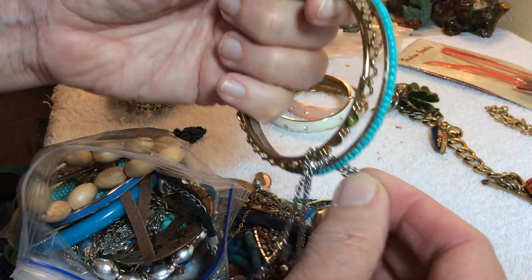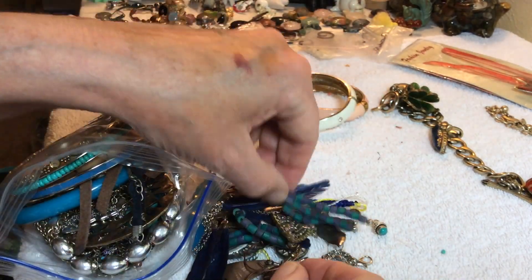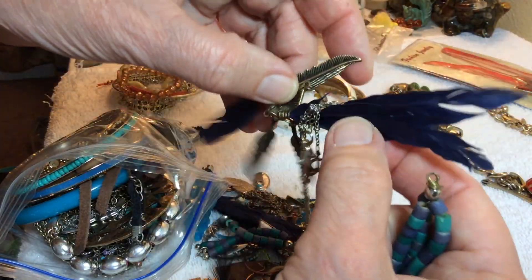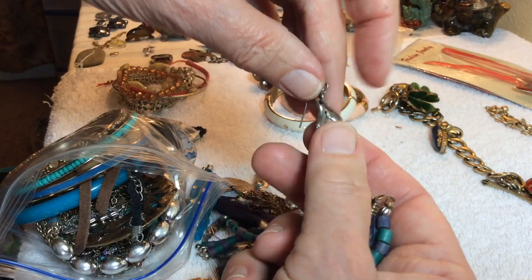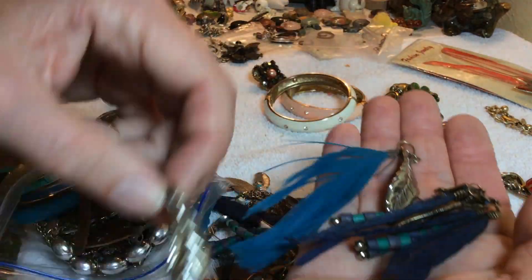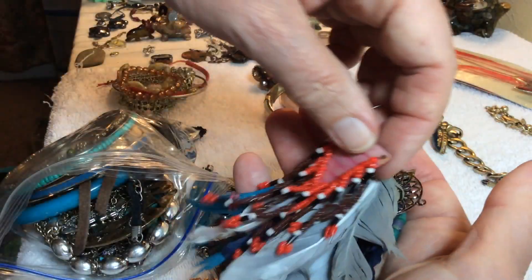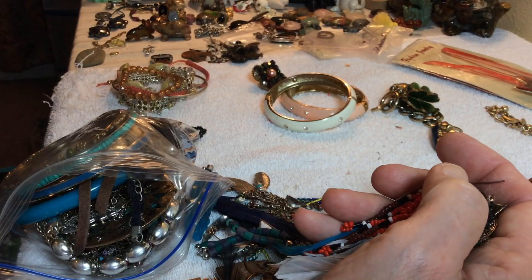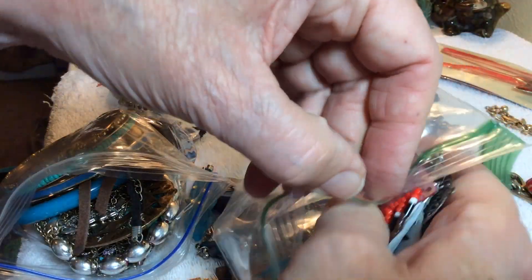This is a very clean bangle, wooden beads, very natural. Some more bangles — they may be missing a couple of the beads. Part of an earring — there's the other one, so those are pairs. These are pairs right here, these are pairs. I'm going to put this in a different baggie.